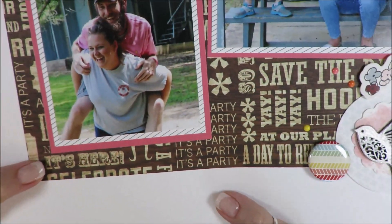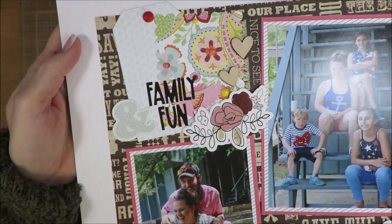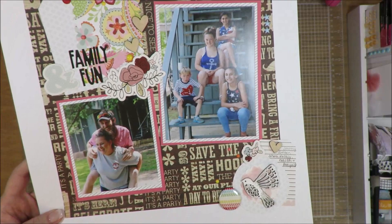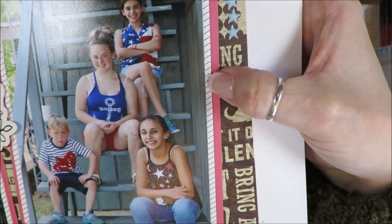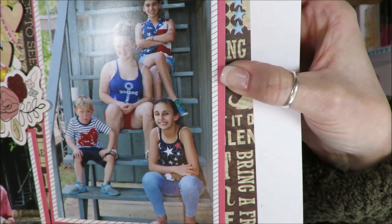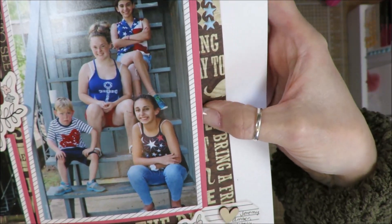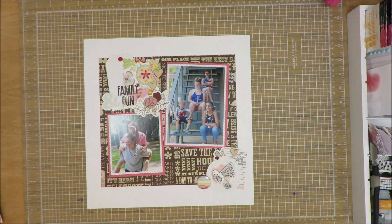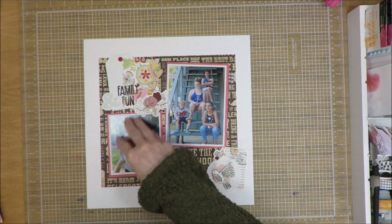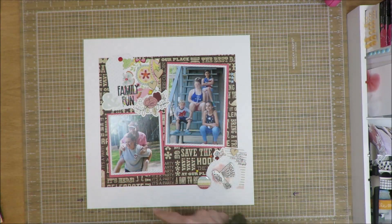I will have close-ups of this layout at the end of the video, so if you're interested in seeing those, stick around for that. You can see the two colors — one is a striped and the other is that salmonee pink color. Anywho, that's what I have behind the photos. I did them both the same, except I cut this one smaller — so maybe a backwards L shape, or a grid shape almost.